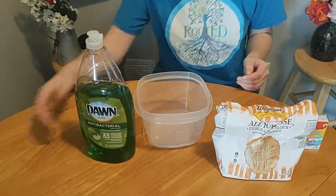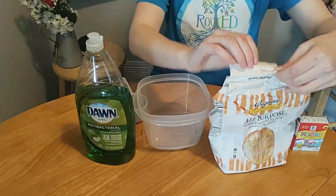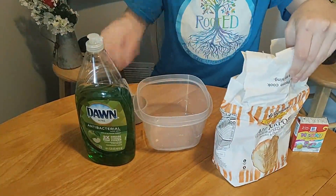To kick things off, we're going to start with the flour and soap dough. For this recipe we're going to need some flour, some dish soap, and a couple of measuring utensils.